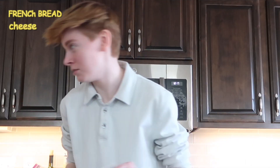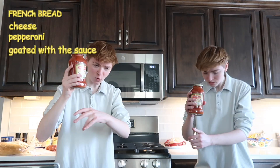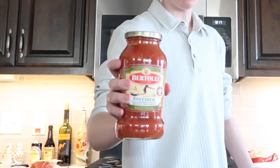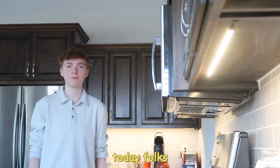Make sure you have cheese and pepperoni. You're also going to need to go with the sauce — not sponsored. Any marinara sauce works just fine.